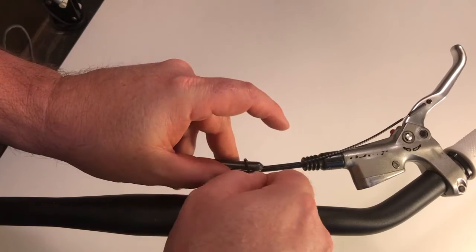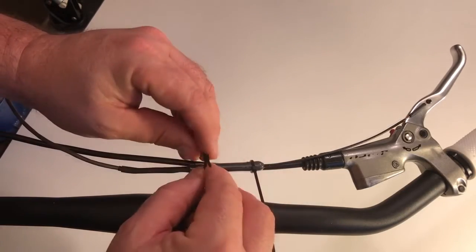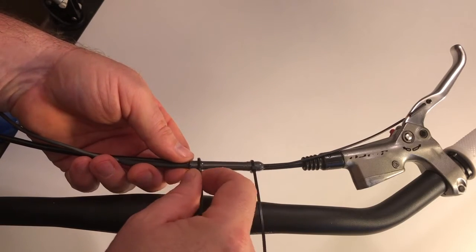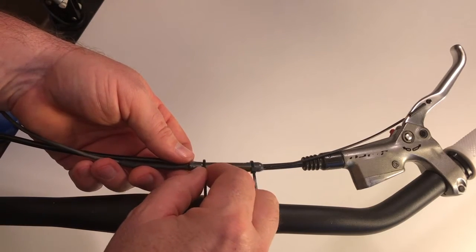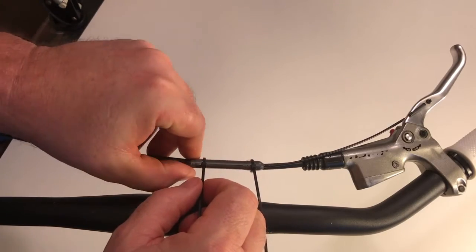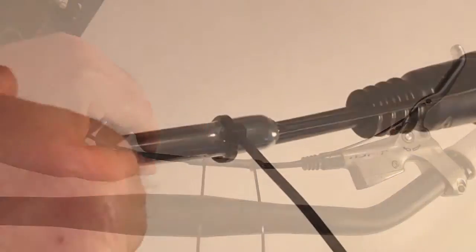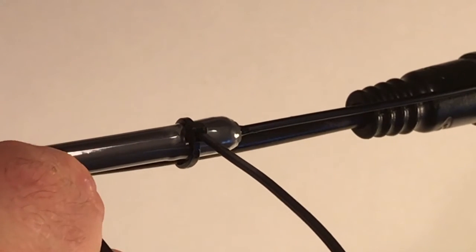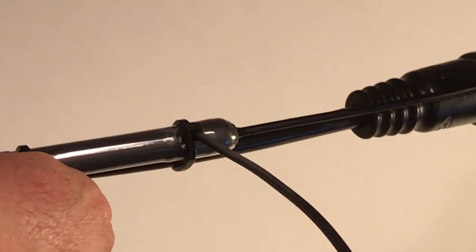Then use two small cable ties to attach the sensor barrel to the brake cable housing, hydraulic tubing, or your bars depending on where you want to mount it. Don't pull the cable ties completely tight yet — they should hold the sensor barrel in place but allow you to slide it side to side to tune in the activation point of the switch.